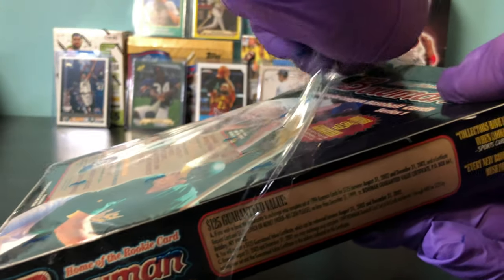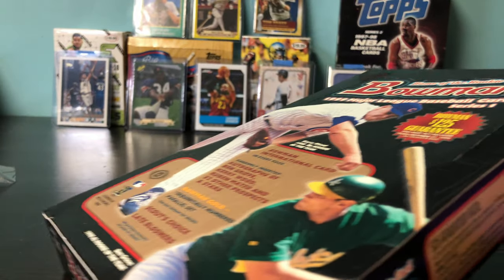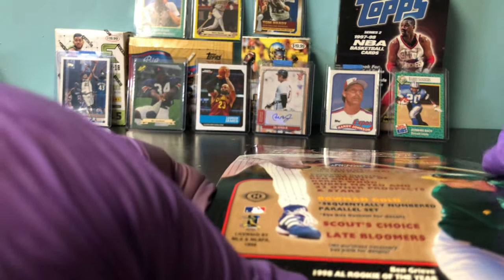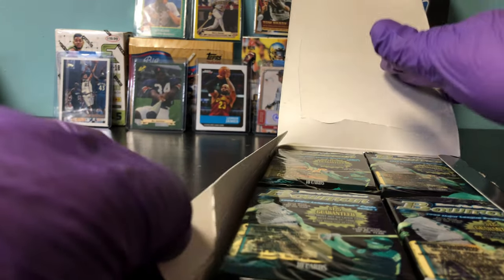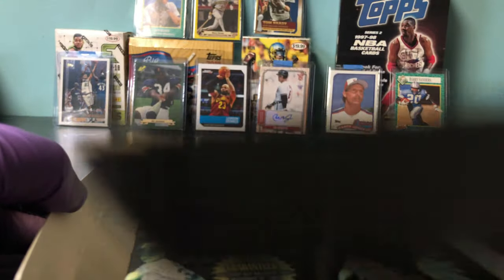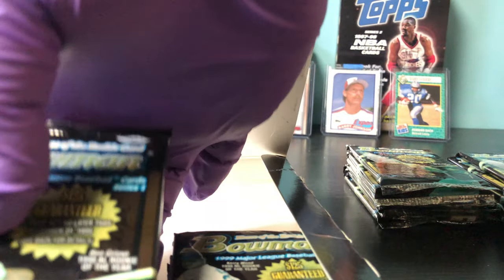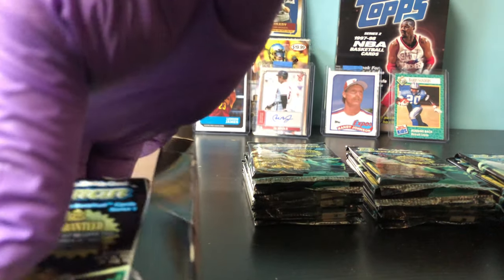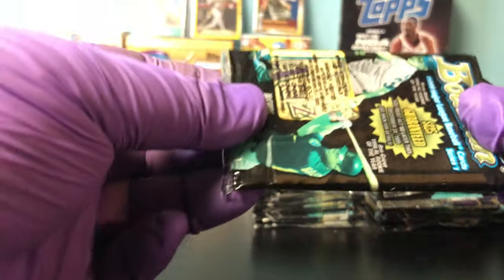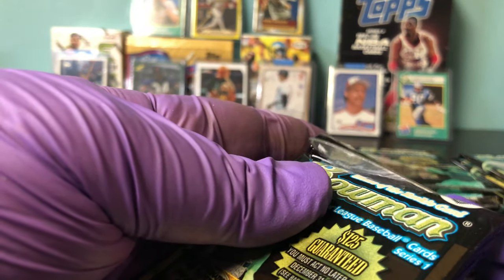I'm hoping the cards do not stick together like they do with old cards. We are going to take this out. Nice — looks like there are 24 packs altogether. They do seem like they are going to be sticking together, but we'll see.